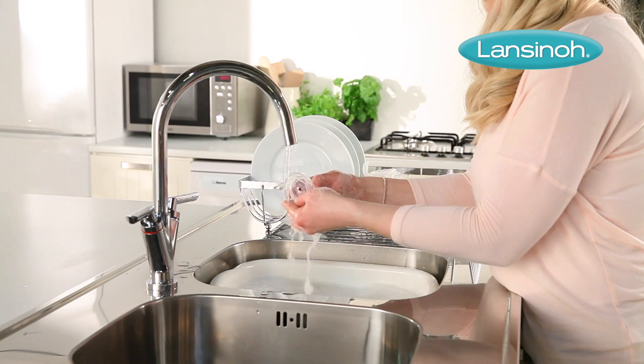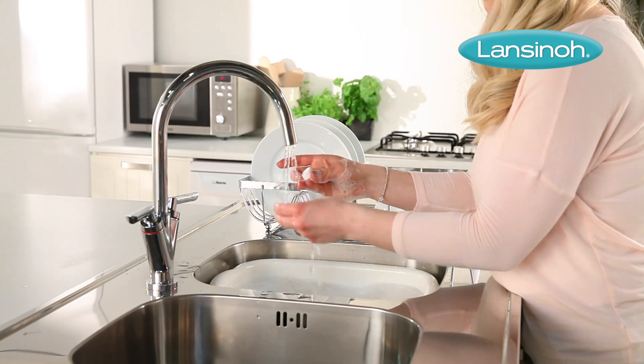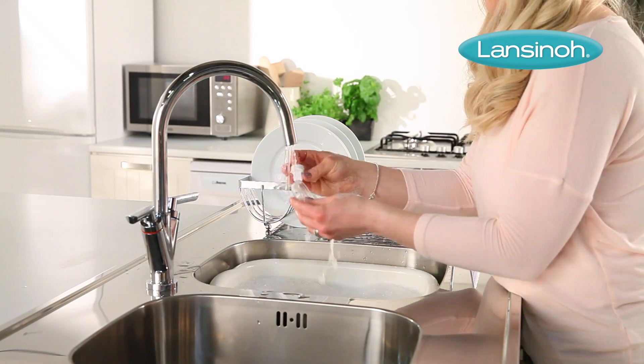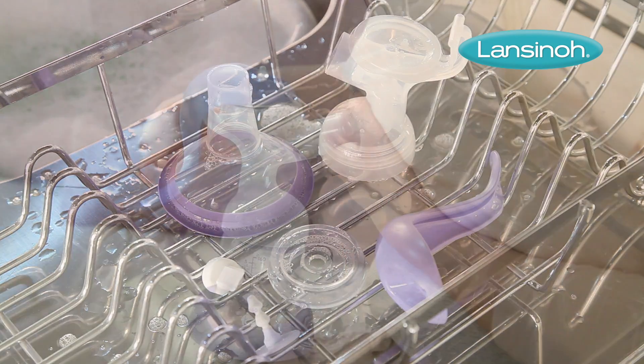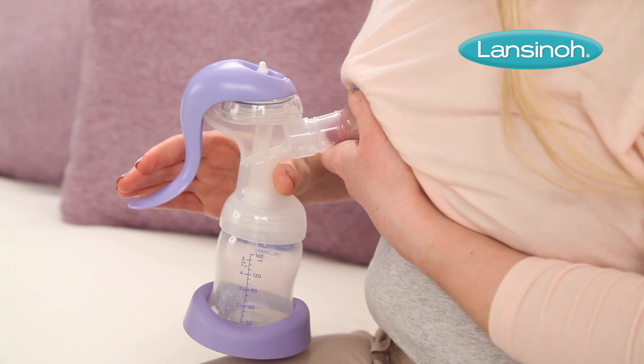The white valve, silicone diaphragm and stem, as well as the breast cushion, should all be hand washed. Make sure you completely air dry all parts before assembling the pump and using it.